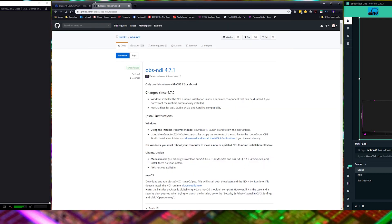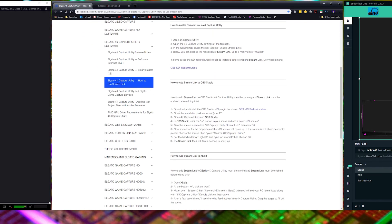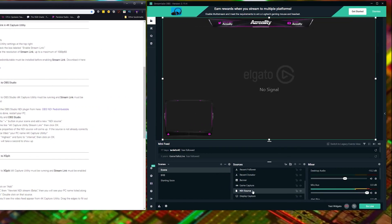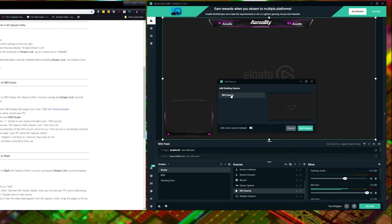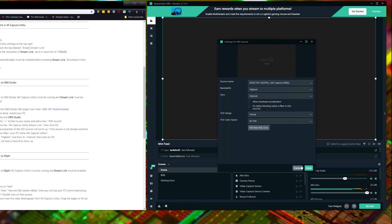You might need to sign up for an account to download. Going back — you download the OBS NDI redistributable, click on it, and reinstall it. It's a pretty simple process, not that hard. Restart your PC. Then in your Capture Utility and OBS Studio, you're going to need to add an NDI source. To do that, click the plus button — over here on the side is an NDI source. Click 'Add Source' and there it is. You just add the source like this. You can click the cogwheel to change options — setting it on highest bandwidth, syncing, et cetera. I kept everything else at a standard rate.